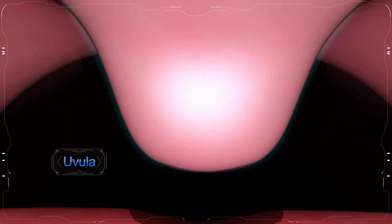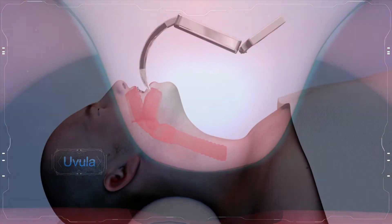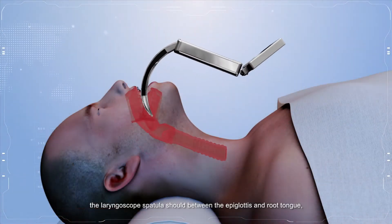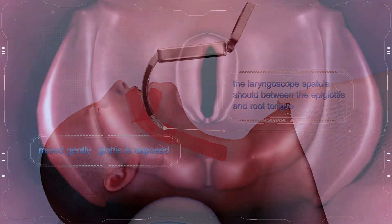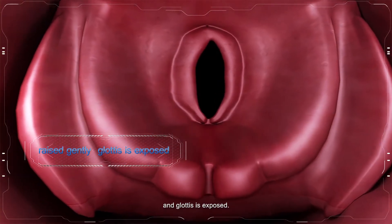After passing the uvula, the laryngoscope spatula should be positioned between the epiglottis and the root of the tongue. Then raise gently until the glottis is exposed.